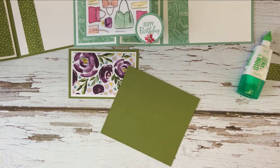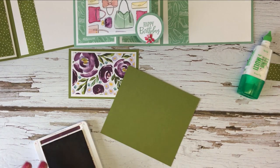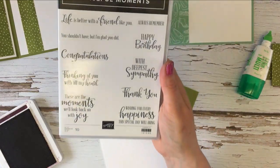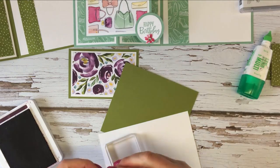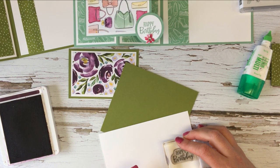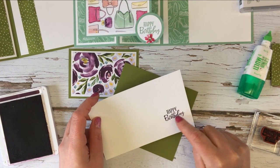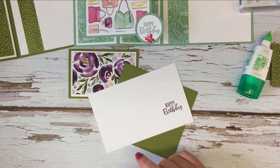I'm stamping in blackberry bliss and I have got this Peaceful Moment stamp set — fabulous stamp set. I love the font on this happy birthday, it's one of my favourites. It's just really pretty — I love the script in combination with the capital letters as well. I'm just going to leave that for a second to dry whilst I do a little bit of fussy cutting.